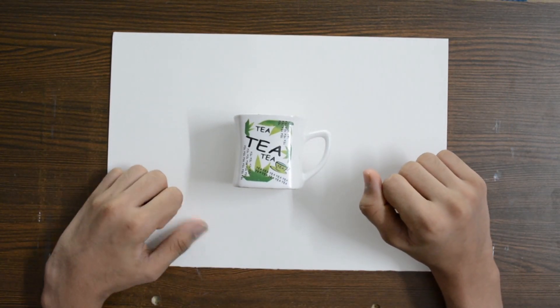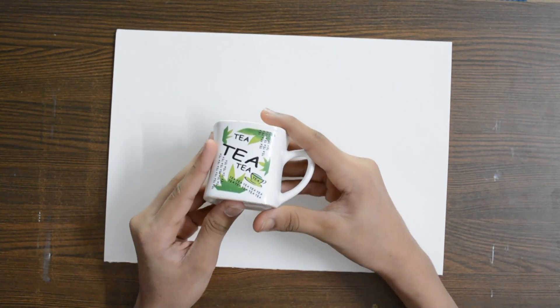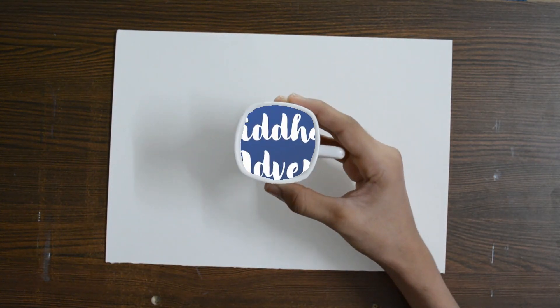Good day everyone, glad to join y'all back with another video. May 21st is the International Tea Day, which also means time to make art with tea.